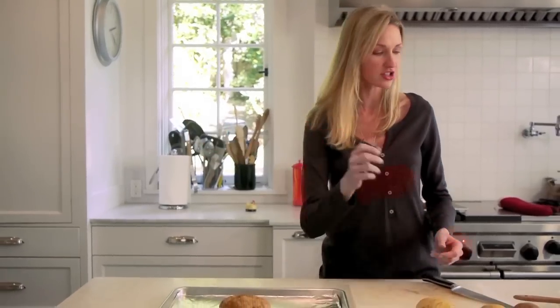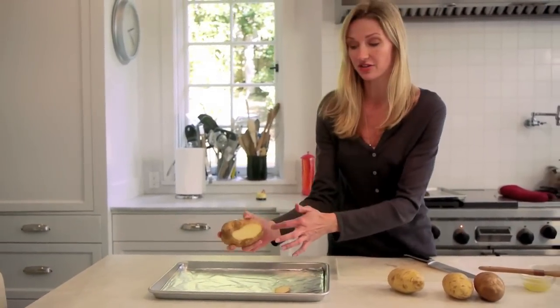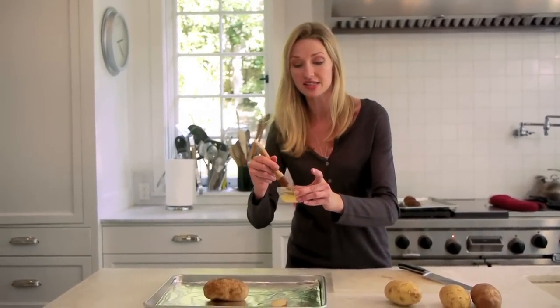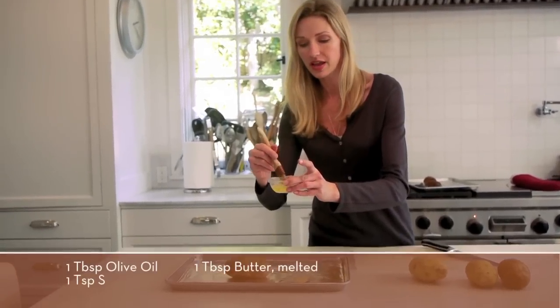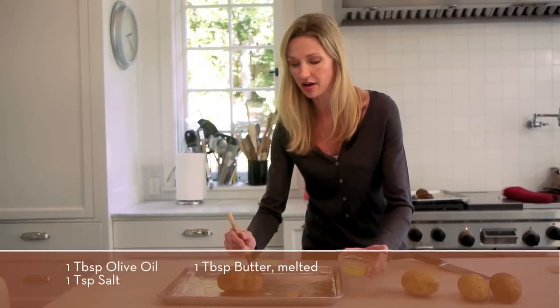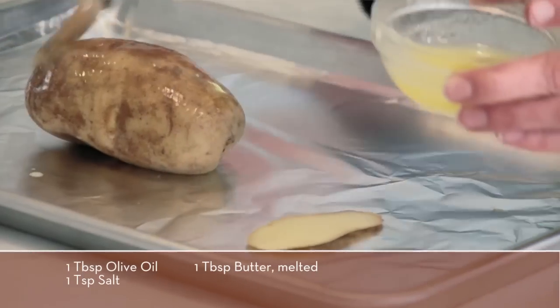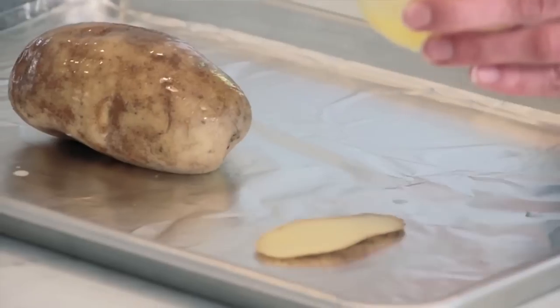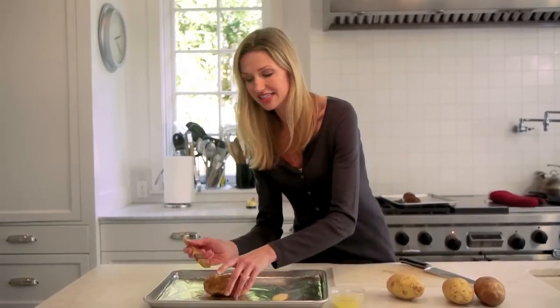There's your potato, right on a baking sheet — couldn't be easier. Don't forget about your slice on the bottom. I've got a mixture here of some butter and some oil, equal parts, and I'm just gonna brush it all over the potato. You don't have to overdo it either, just so that it's getting golden outside — this will help the outside skin get nice and crispy.